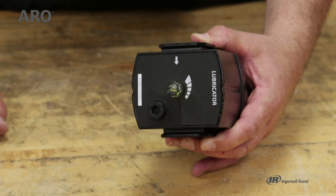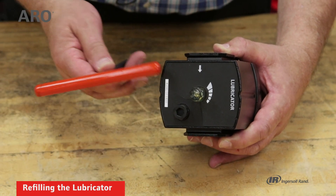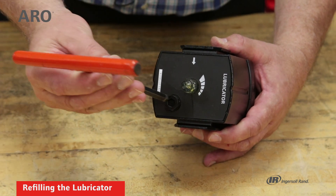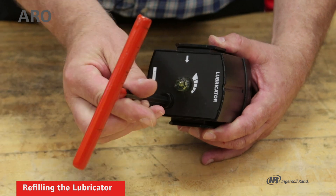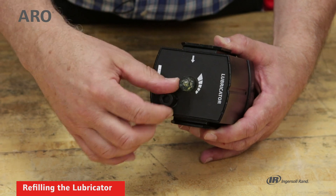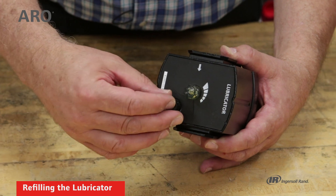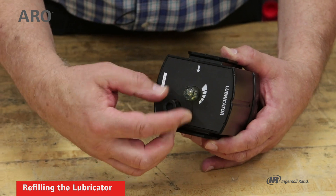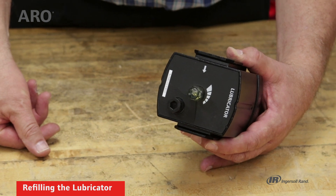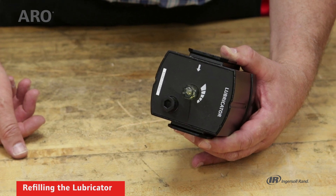When the lubricator is empty it needs to be refilled. That's done through the top of the unit and it can be done under pressure — you don't have to depressurize the system. Simply remove the fill screw, put more lubricant into the bowl, then put the fill screw back in place and tighten it. You don't have to empty the system and remove the bowl to fill it; it can be done through the top of the unit while the system is still pressurized.